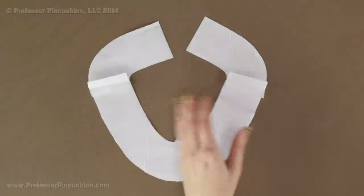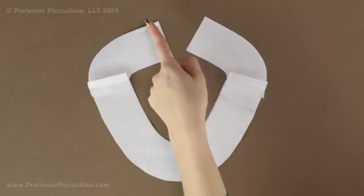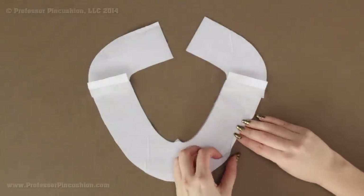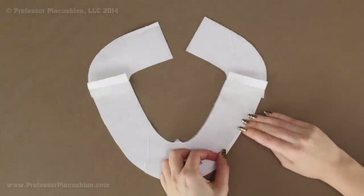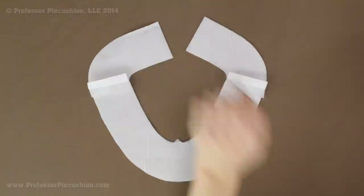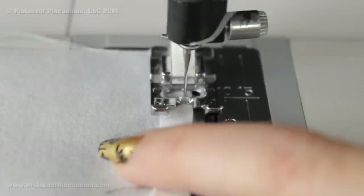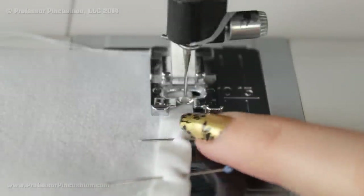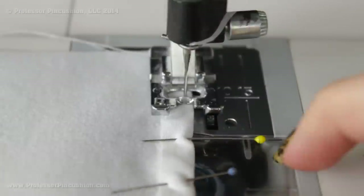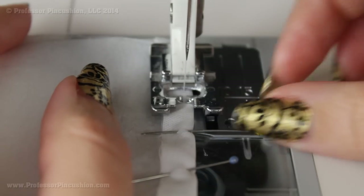Here's my facing wrong side up, so the interfacing side is facing up. All along this outer curve, we're going to turn over a quarter of an inch, pin and press it into place — just from here to here. You can see the folded edge on the wrong side with the interfacing right there. I'm going to stitch right along this folded edge as close as I can get, and that's going to finish that raw edge of the outer curve of our facing.